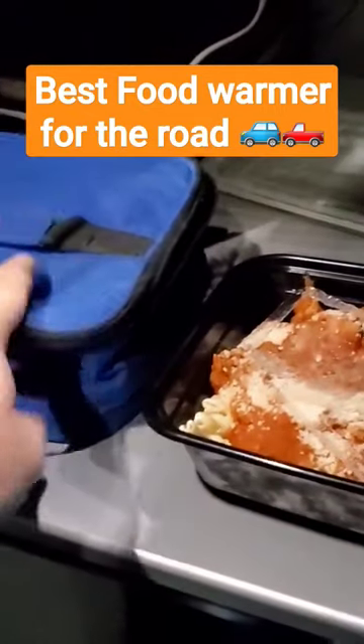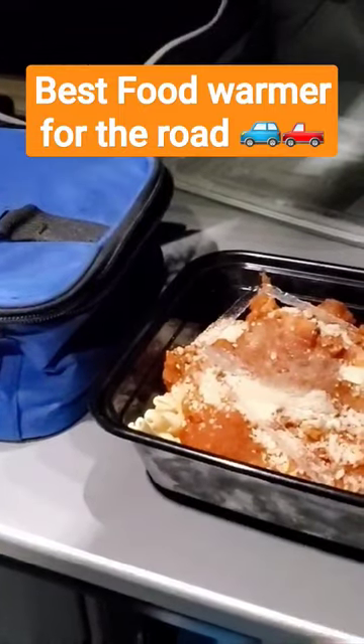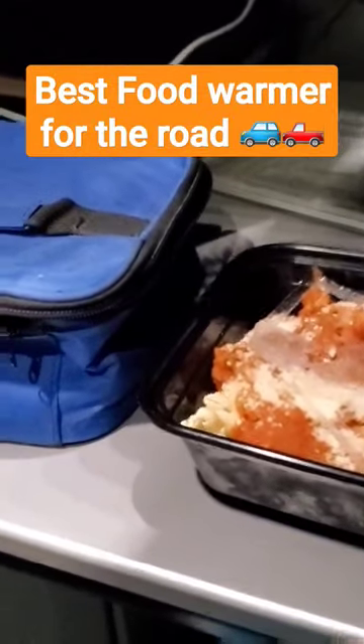All right, check this out. This is my Hot Logic Mini — a food warmer I got from Amazon. This is my frozen chicken pasta; it's frozen — you can see the icicles. I just got it out of my refrigerator, and we're going to take this frozen chicken pasta and warm it up in the Hot Logic to eat in a few hours.